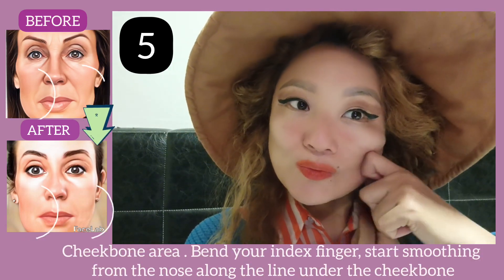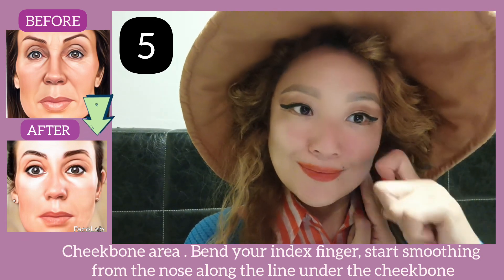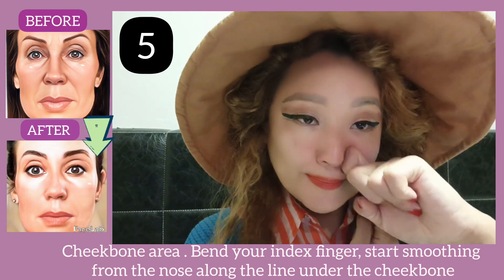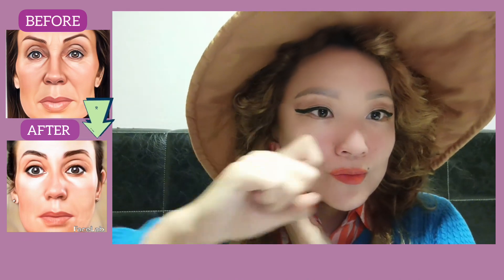The next exercise targets the cheekbone area. Bend your index finger and start smoothing from the nose, working along the line under the cheekbone.